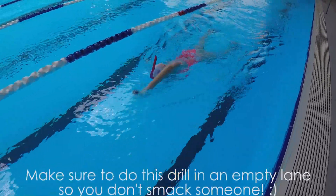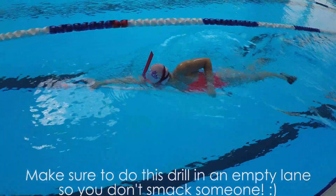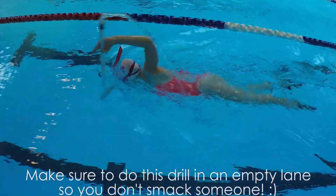Try some regular freestyle after several 25s with the drill and see how it feels. Let me know in the comments below if this drill helps your high elbow in freestyle. Please give this video a big thumbs up and subscribe to see more videos. Bye!